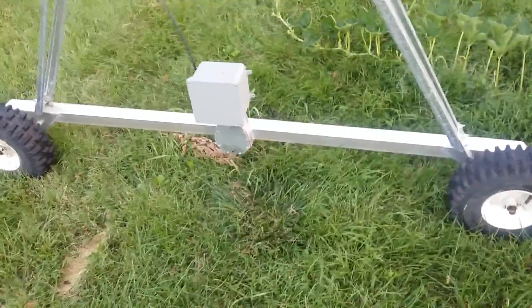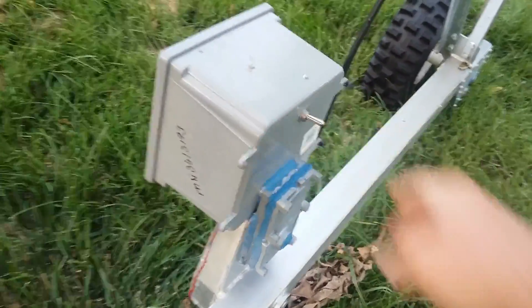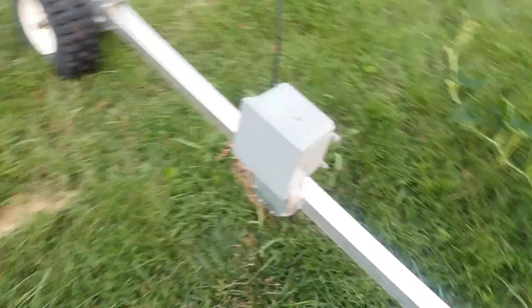It has a 12 volt gear motor, which is actually installed in that junction box. This is my directional switch, and it is chain drive — enclosed chain drive.